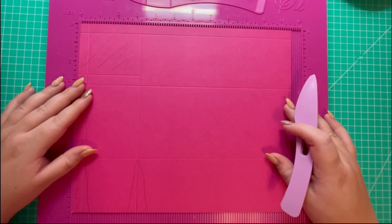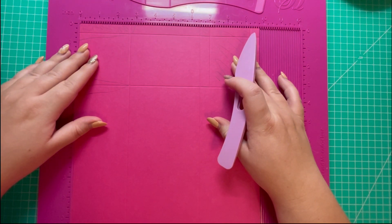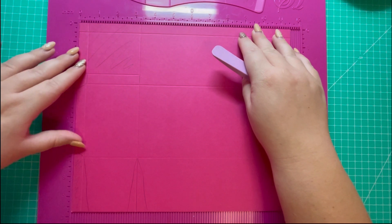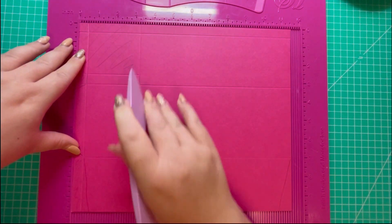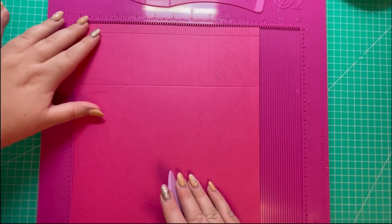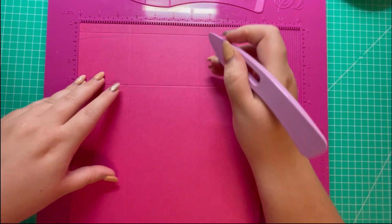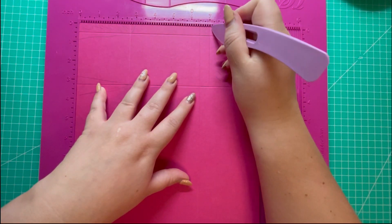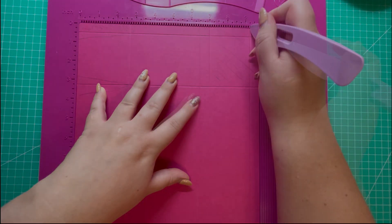To make the gift box you'll need one piece of cardstock that measures 11 and a half by nine and three quarters. Along the 11 and a half side we're going to score it at half, three and a quarter. Rotate and score at two and three quarters, six and a half, seven down to the second score line, and nine and a quarter.